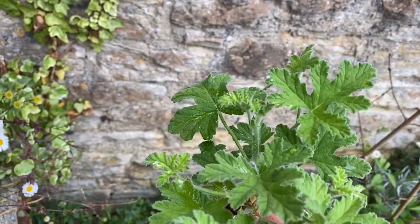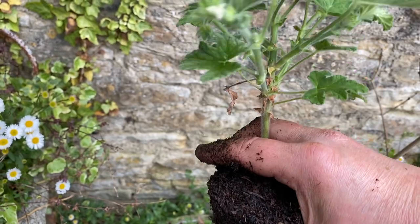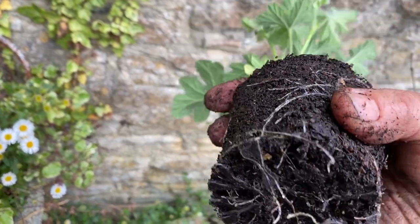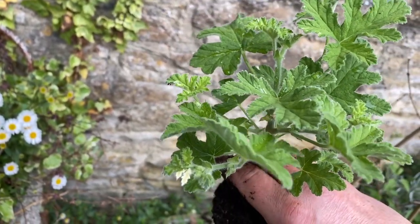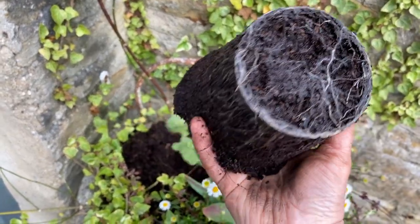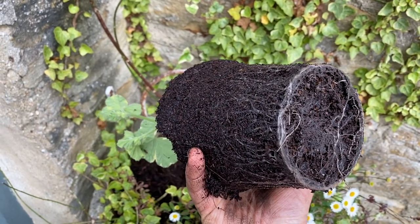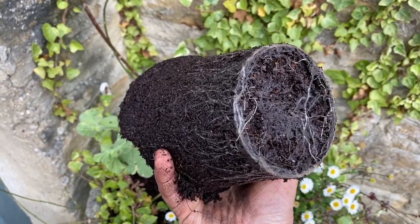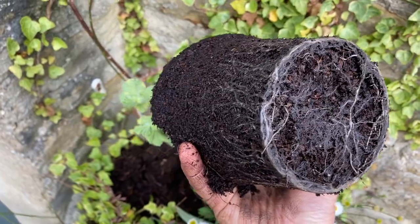These bigger ones came from Fibrex Nurseries about a month ago — they were tiny little rooted cuttings and I put them in little pots. Look how well they've done — they're really happy, and I hope they'll flourish next to this warm wall. These bigger ones were cuttings I took in the autumn; they sulked all winter, and then about six weeks ago I potted them on and as you can see their roots have come on really, really nicely. I'm potting them before they get root-bound so they'll be really happy.